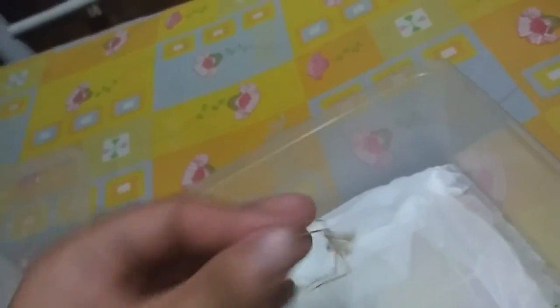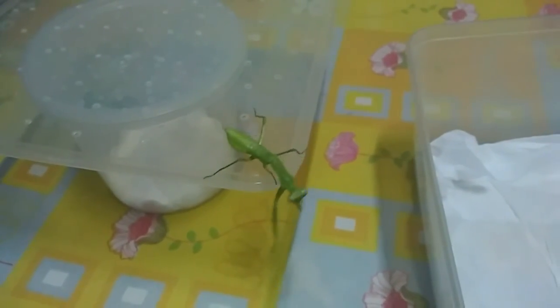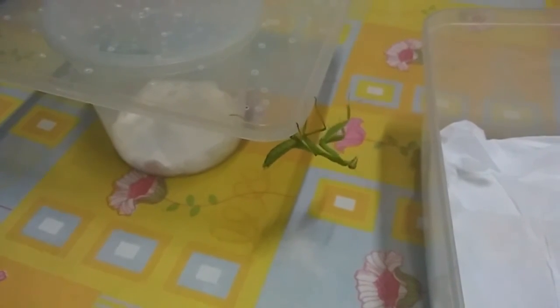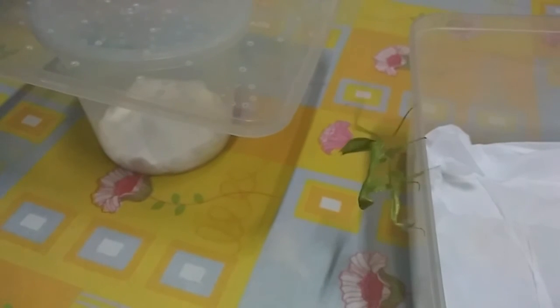Mantids shed their exoskeleton like this about 6 to 10 times — it depends on their species. But usually this type of mantis only molts about 6 to 8 times before they reach adulthood, and then after that they will mate. He is so wobbly — hindi pa masyadong matigas yung exoskeleton nya. Pero hindi ko naman sya masyadong ginagalaw. Hayaan ko lang sya. Ito yung exoskeleton nya, and nagmomold sila for about 6 to 8 times, then adult na sila.